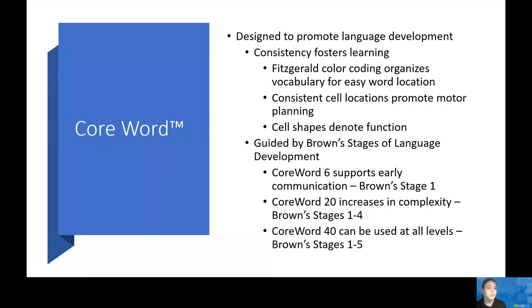Finally, we have Core Word 40. This introduces more complex language functions. There's an eight-by-five grid set that includes everything provided in Core Word 20 with additional features, and now supports Brown Stages 1 through 5. It has advanced predictive features that increase efficiency, a wide variety of grammatical markers, and a robust chat folder that allows expression of common phrases at the touch of a single button, which really maximizes social communication.